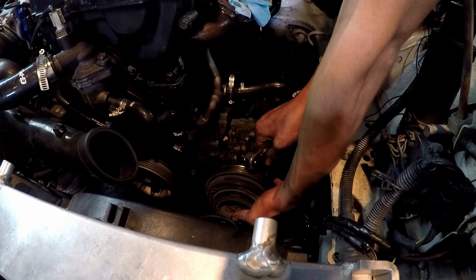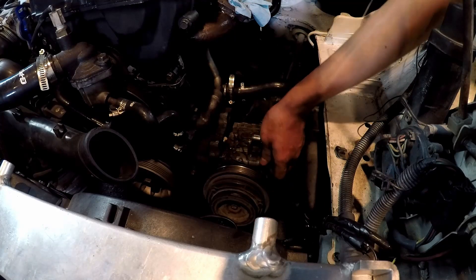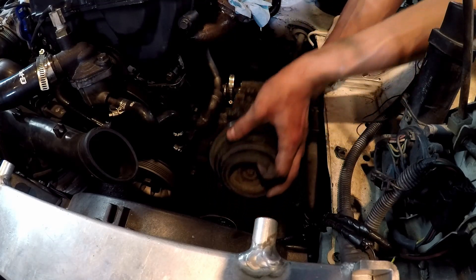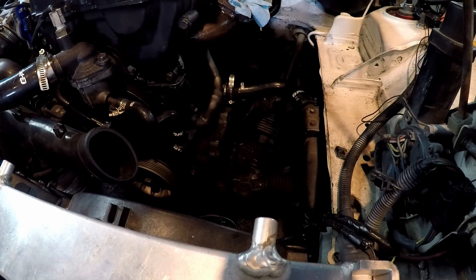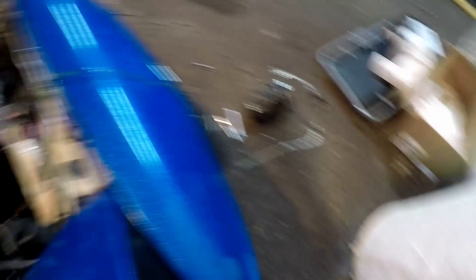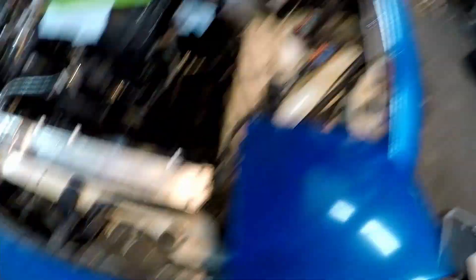Now we just have this last bolt — we're going to loosen this up and then we can pull the whole thing out. Now we're just going to pull the whole AC compressor out and get refrigerant all over my car. And drop a bolt on it. Wraps fine. But now there's refrigerant everywhere. How great. Let me clean this up and then we'll take that bracket off.